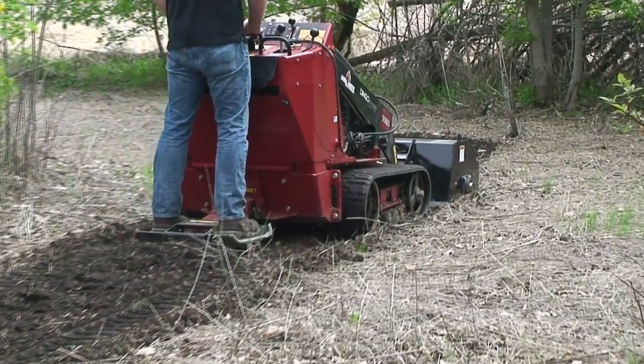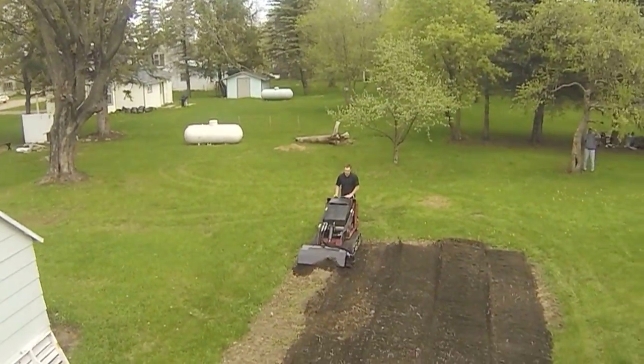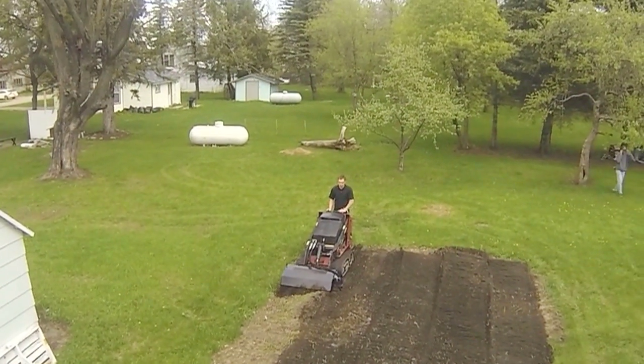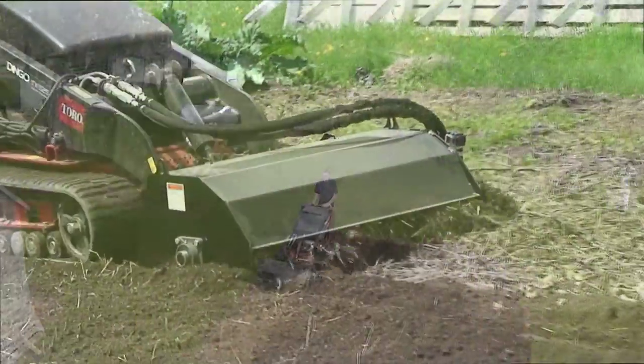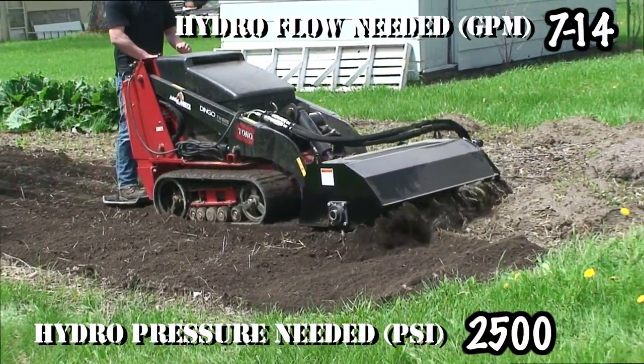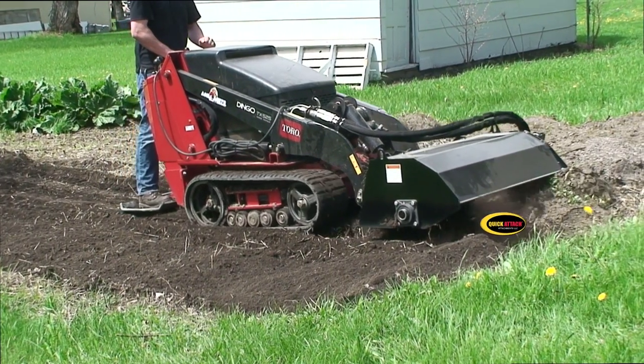The Mini Quick Tiller is built in the USA and manufactured to last, with warranty and service long after the sale. Call one of our specialists today — you'll be glad you did.